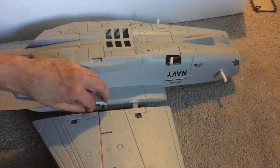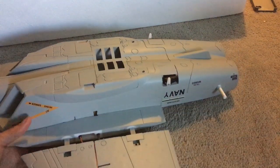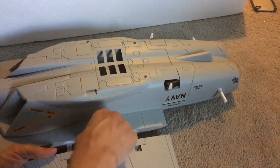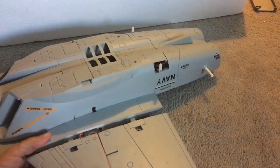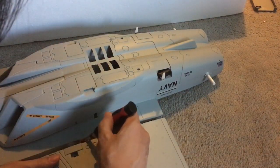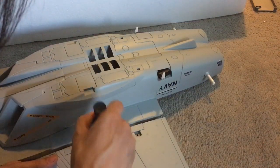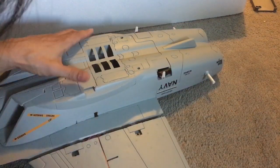Then nudge this around until it's safe in there. Again, we need to make sure that this wire does not get pinched, and that hopefully it'll fit in there somehow.